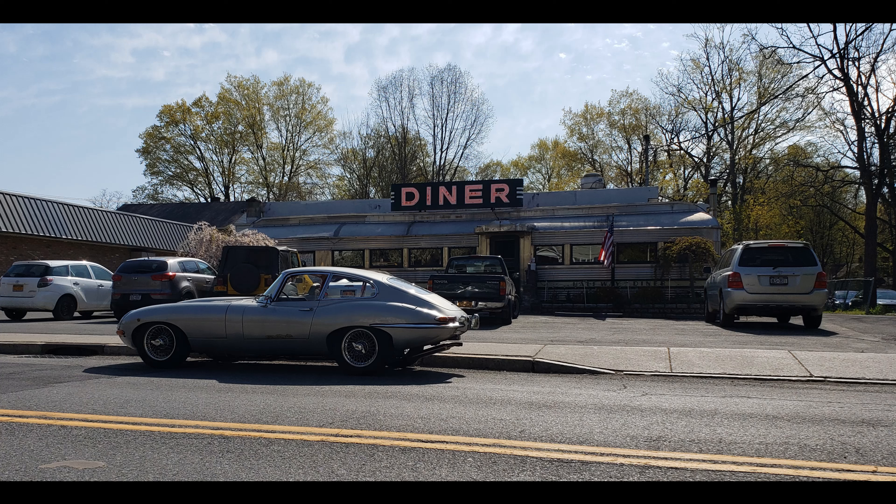Hello. This is my E-Type. 1963 is the registration, built in 1962. This is the way that I got the car in its appearance. It's been restored mechanically at this point in time, but the paint, as you can see, is all silver with the red interior.